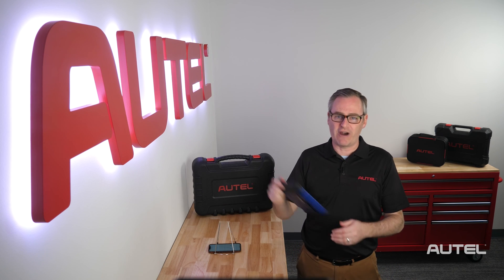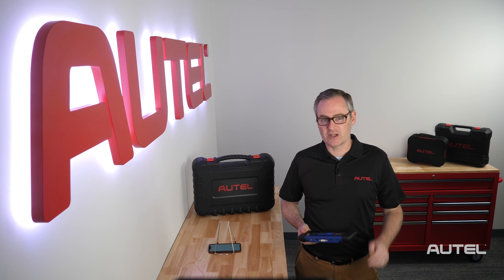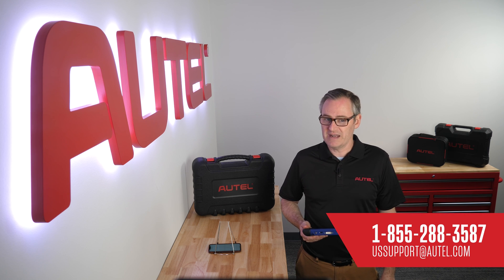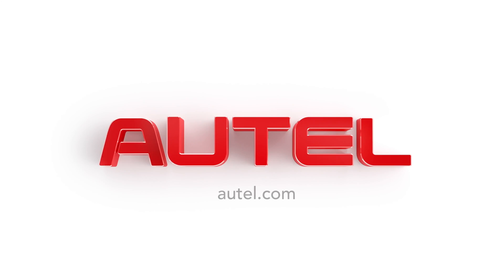At this point, you can begin using your IM508 in the shop. If you need further help navigating or have vehicle-specific questions, be sure to check the description for links to our video library as well as the full manual in searchable PDF format. As always, our U.S. technical support team is willing to help you one-on-one at 1-855-AUTEL-US. We thank you for joining the Autel family and welcome you to visit us at Autel.com for information on our full family of products.